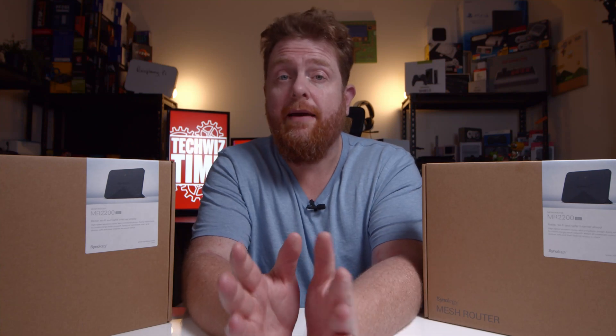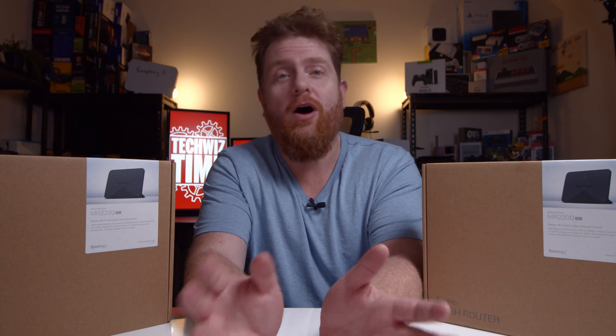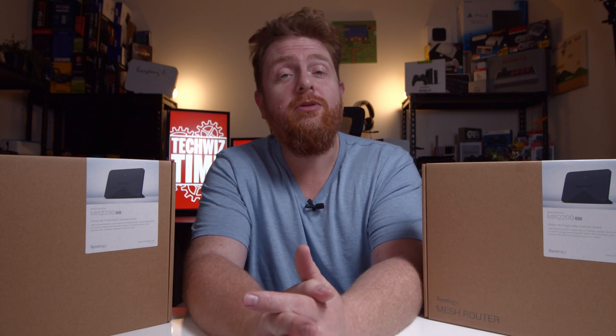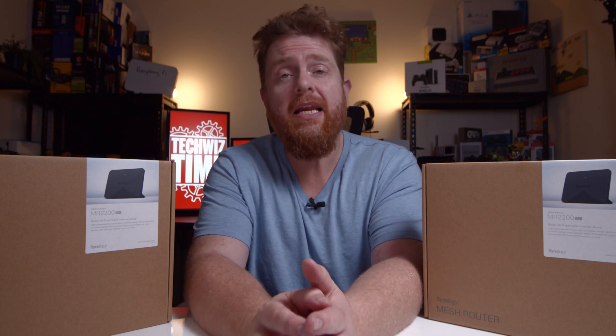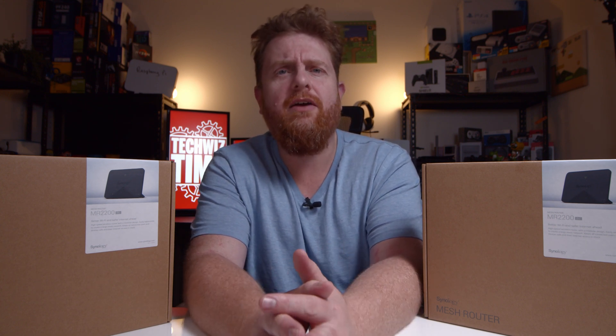In this video I'm going to be giving you five tips to get more out of your Synology MR2200AC mesh Wi-Fi router. Hey guys, Jonathan here with TechQuizTime where I help you save time and money when it comes to gaming and technology. I'm going to get started right now.